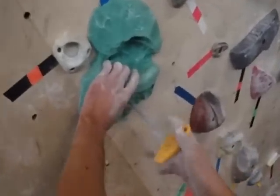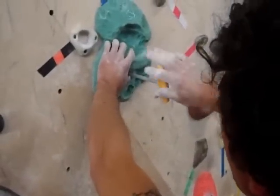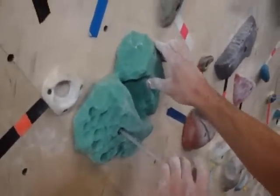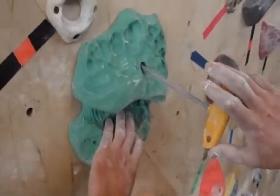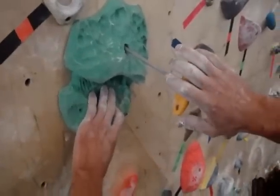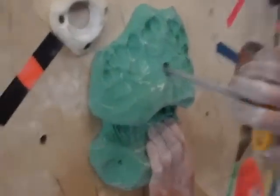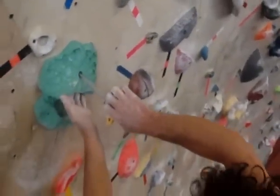So I'm going to try to put it up here as a jug maybe on an easier problem, but I think this thing might work really well for a move I've been trying to force — using the same hold and then flipping it to an undercling and doing a big move off of that. I think I might be able to use this with this really good thumb catch here, and then something over here out to the right, and then flip it to an undercling and we'll see what we can do.